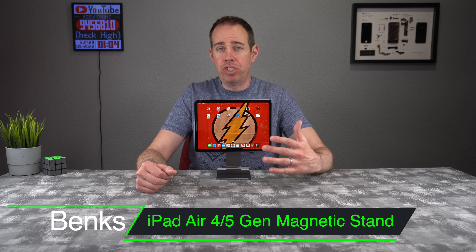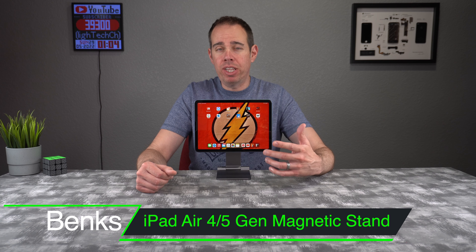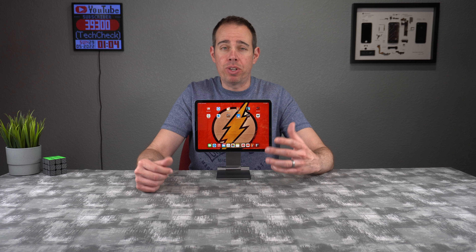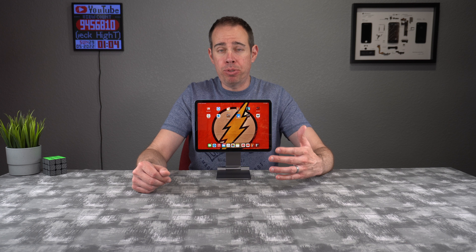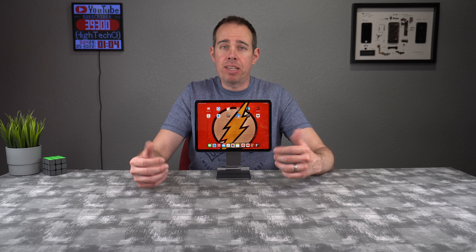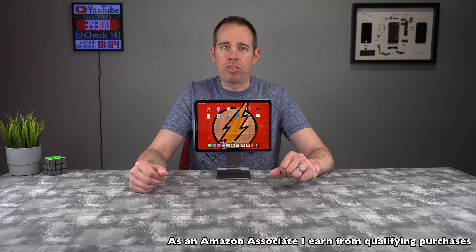What's up everybody, Tony with High Tech Check. Today we're going to be taking a look at a stand for your iPad Air 5th generation. This particular stand is made by Moft — I'd like to thank them for sending this out so I could do this review. I'll be putting links in the description in case you want to pick it up. If you want to support my channel, please use those links as it helps me keep purchasing products to do reviews.